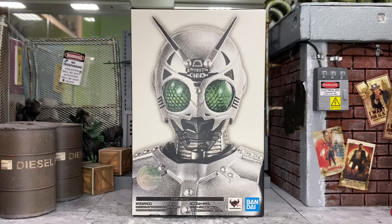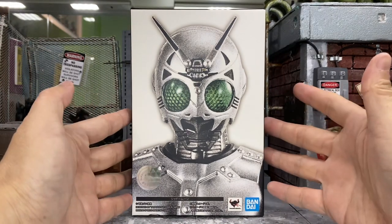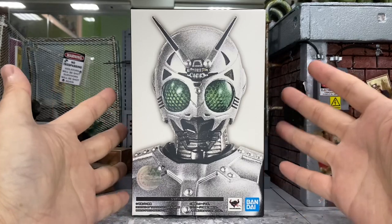Hey, how's it going everyone? This is DCSU81 and today I'm very excited to be doing a review for this, the latest SHV called The Shadow Moon.